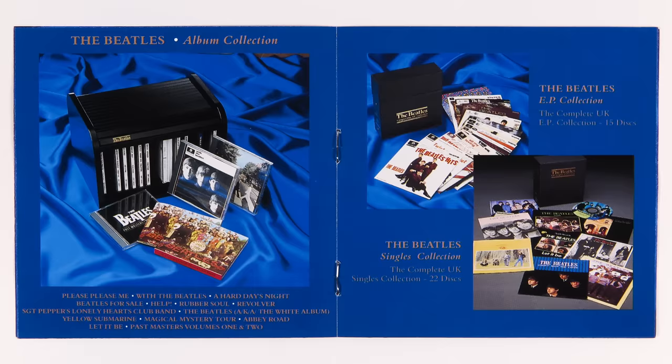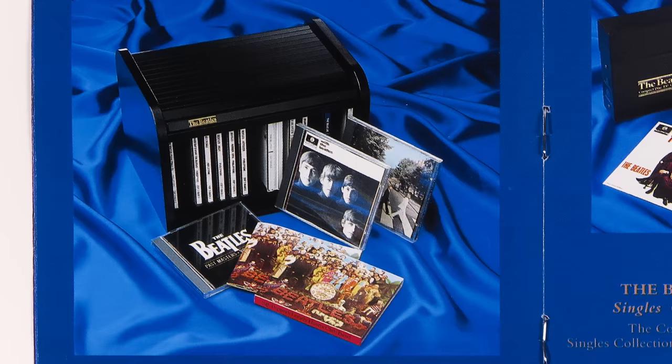It wasn't until 1987 and the release of the CDs that Beatles vinyl albums were cut from digital masters. For many people, there is a significant difference in sound quality between vinyl cut from a digital master and one cut from an analog tape source. So if you really want the best original sounding stereo albums, the best thing you can do is hunt down one of these BC-13 sets — and while not every set from every country sounds the same, they're all great value for money.